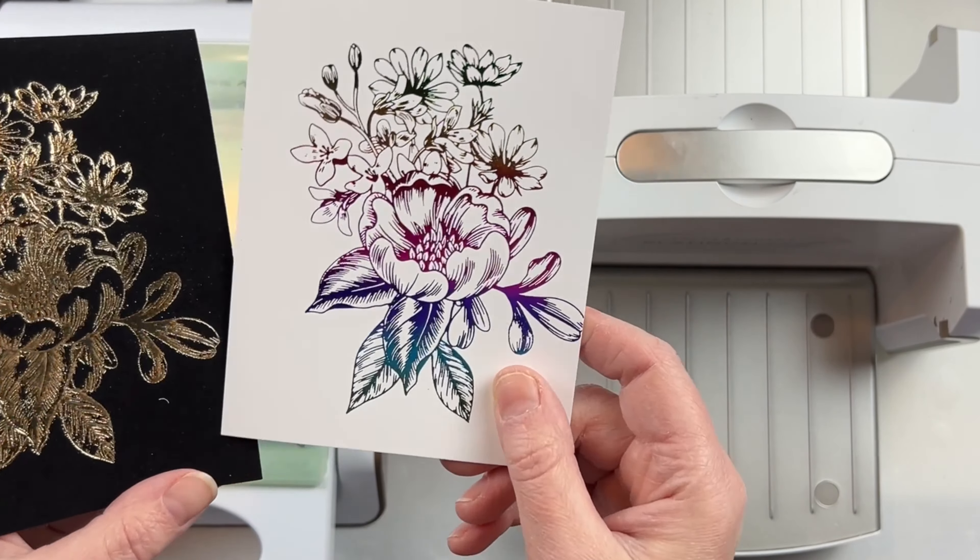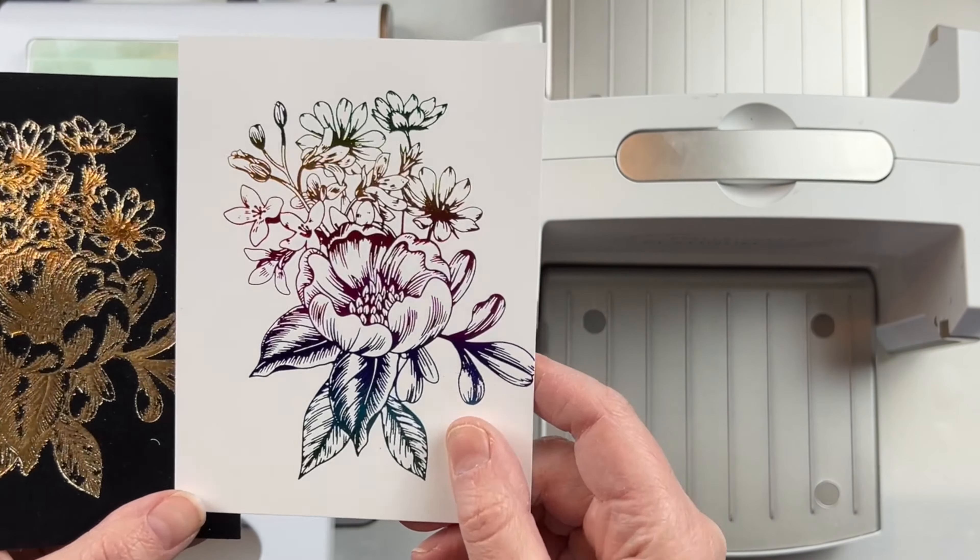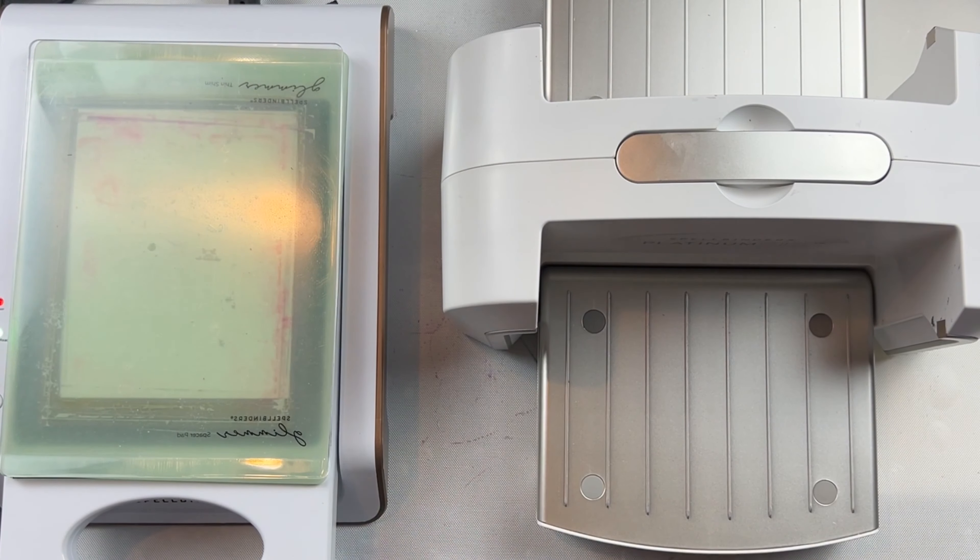You need both the glimmer machine for the heat and the die-cutting machine for the pressure. Once it has gone through the die-cutting machine I pull it off of my cardstock.